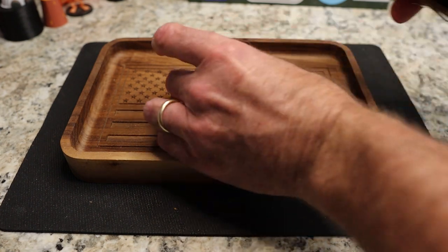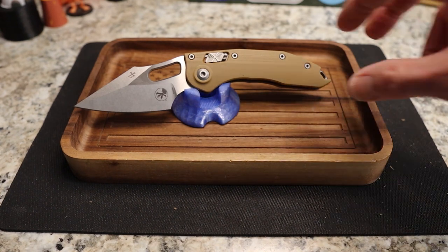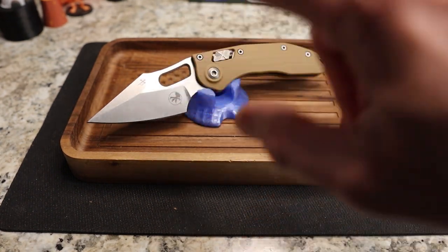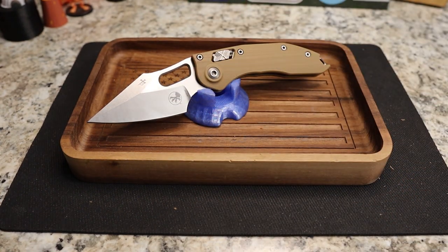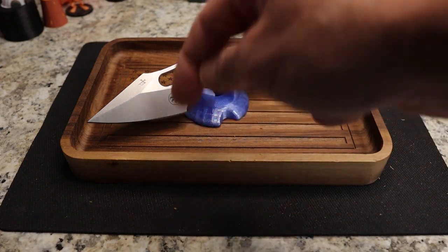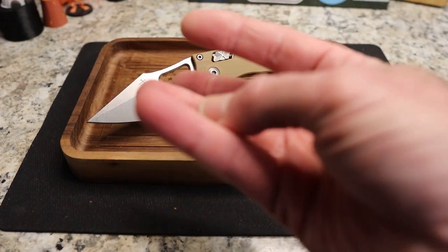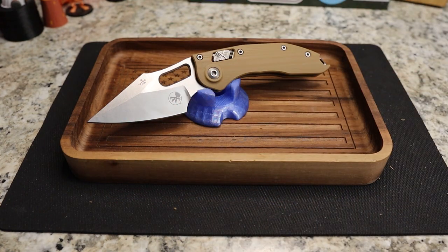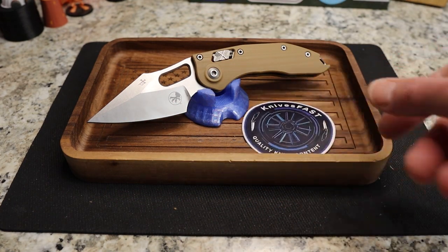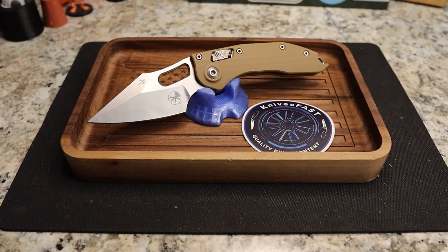I loved the auto version but I actually like this one better because I don't care much for out-the-side autos. Let me know what you think in the comments. Give a thumbs up, like, comment, subscribe, hit the notification bell. Andrew, thank you again for sending this one along, and thanks to you guys for watching the Knives Fast channel.